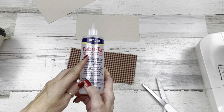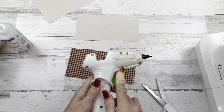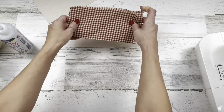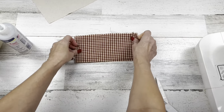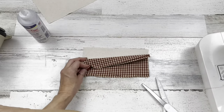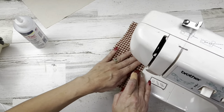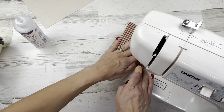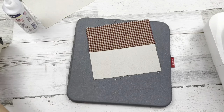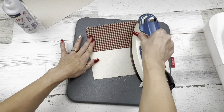For this project you can use Beacon Fabritac glue, which I'll be using throughout the projects today, or you can use hot glue. I'm going to take mine to my sewing machine, but you're going to take your piece of decorative fabric, lay it on top of your other piece of fabric, and just hot glue or Fabritac one side. Here I am at the sewing machine — I'm just sewing down one long side. Here it is all together and I'm just going to iron it nice and flat.